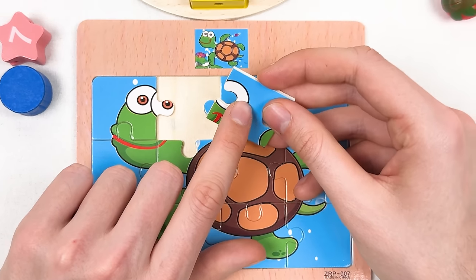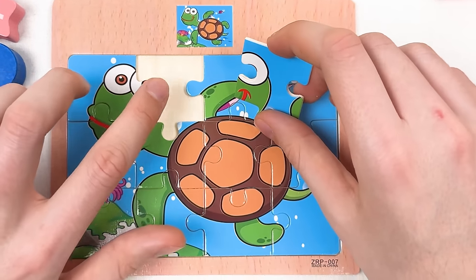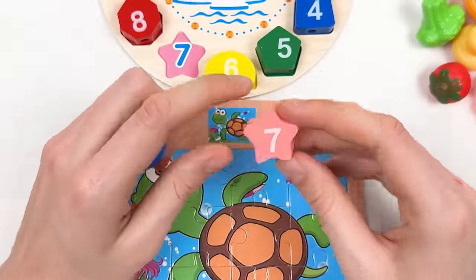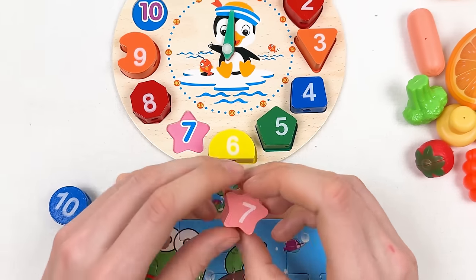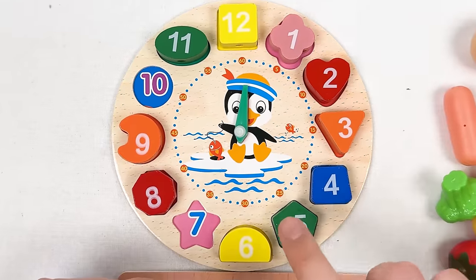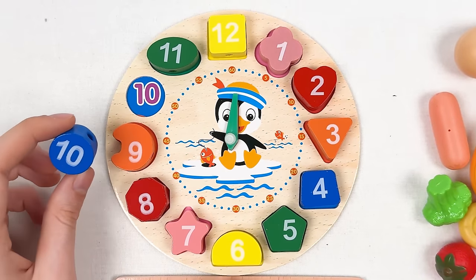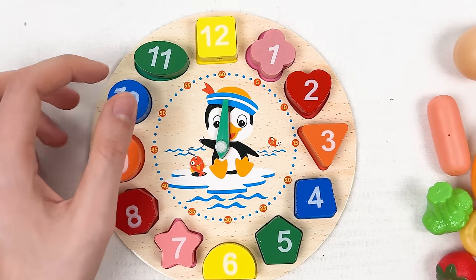Here we have the mouth and eye of the turtle. Let's place it in the last empty space — great! Now let's do the numbers. Here we have number seven in pink color and number 10 in blue color. Let's count: one, two, three, four, five, six, seven — and — one, two, three, four, five, six, seven, eight, nine, ten — great!